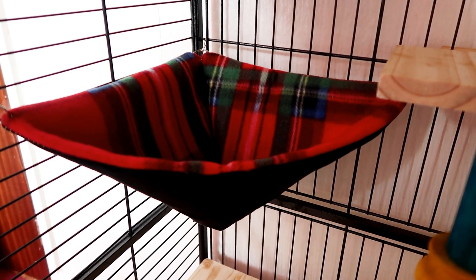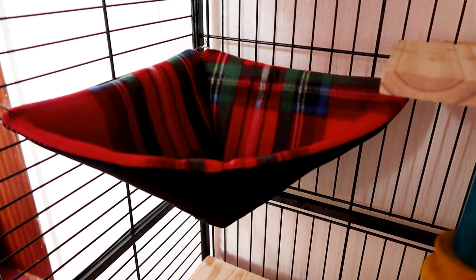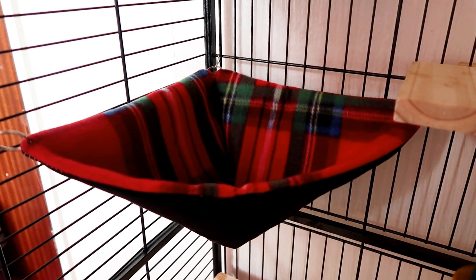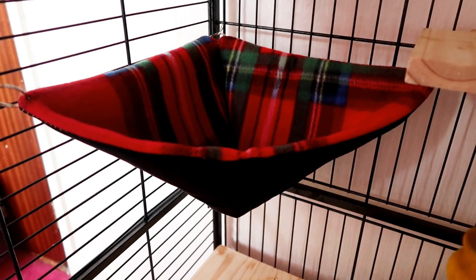Then we have this corner hammock, which I also made. Same materials as before — really easy to make. If I can find the tutorial that I used, I'll link it below. But that goes in that corner, and it's nice and deep so she really likes it.